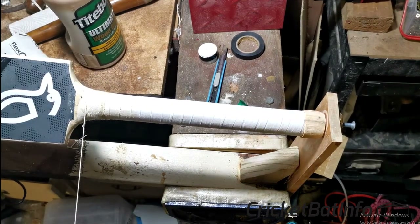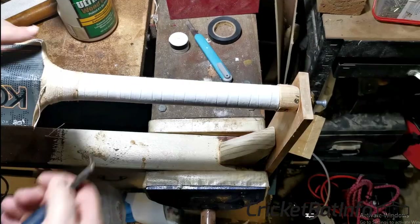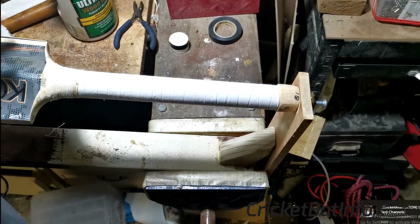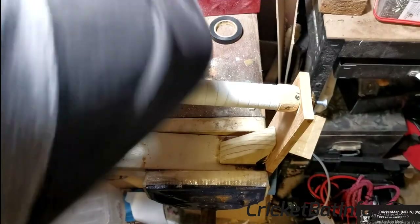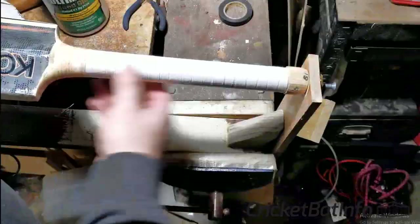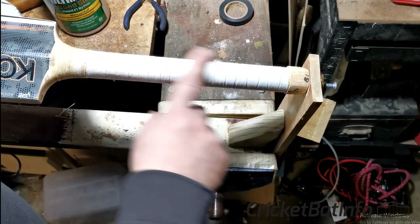We'll get to the end of this — you can see here I'm going to pull that tight, cut that off, and that's our handle bound. I add a bit of extra glue. We've actually let that glue dry and come back the next day.